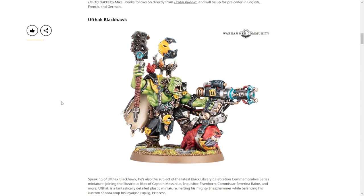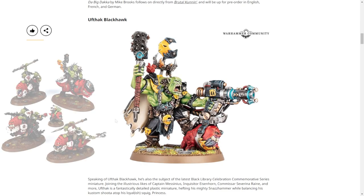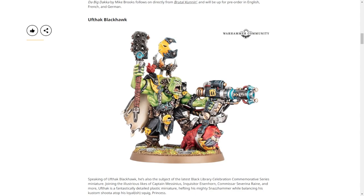Maybe when the Ork book comes out they'll have like an all-squig mounted army - I get what you mean, like an all-squig cavalry army. Well, not cavalry exactly - we already have the squig riders. My question is: when he needs to move, does he just kind of awkwardly shuffle behind the squigs as it hops forward?